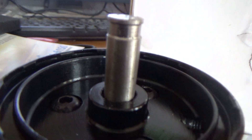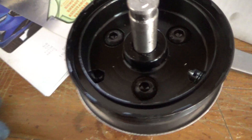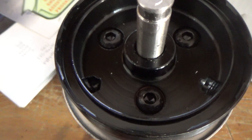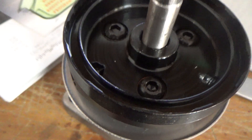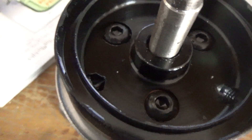They actually bottom out against that shaft right there. Now the whole problem with these wastegates is actually right here — these three screws. They will actually vibrate loose internally and your wastegate will fall apart as you drive, and you will over-boost or lose all boost. So let's go ahead and get that fixed.